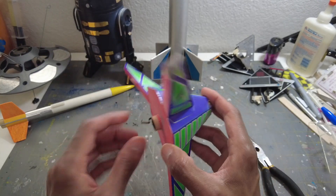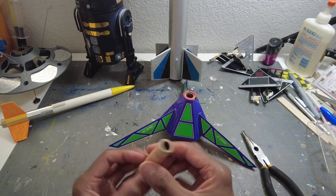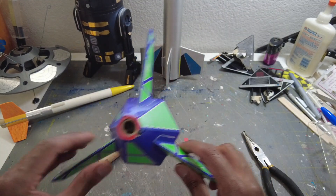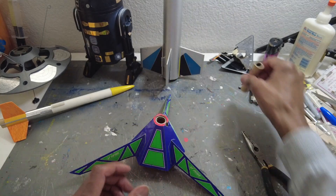I flew the Hex 3 on a C60 — very nice flight, went up there pretty good, turned over and landed back nicely. The legs are reinforced with low epoxy glue. It was a great flight of the Hex 3.